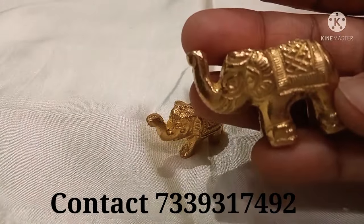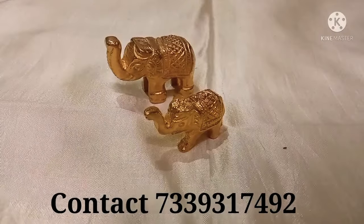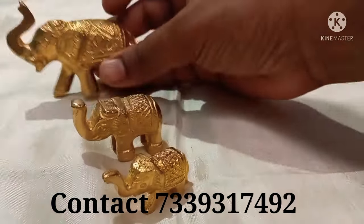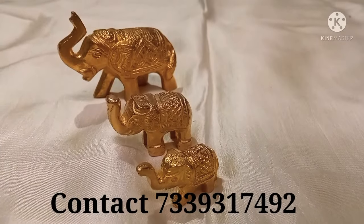First, this elephant. This baby elephant is 35 rupees and the weight is 30 grams. The second size is 100 rupees and the third one is 250 rupees.